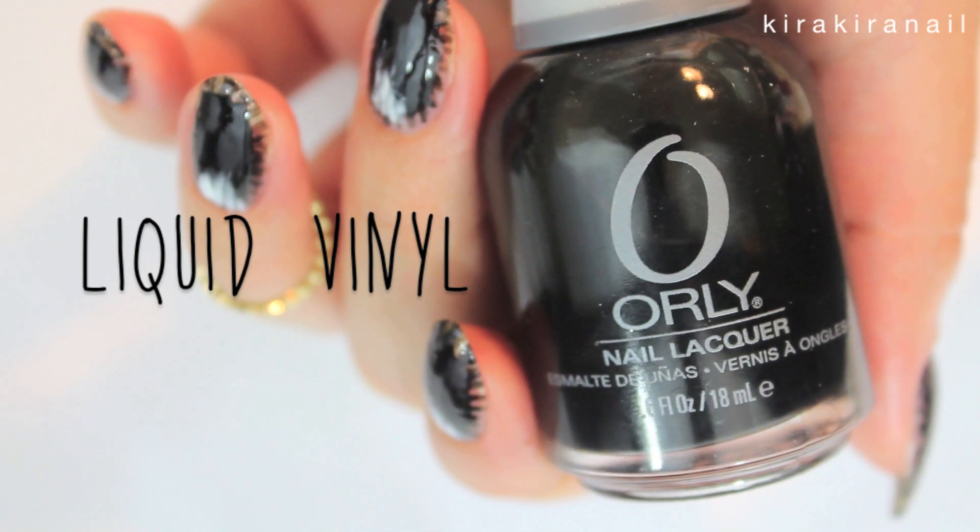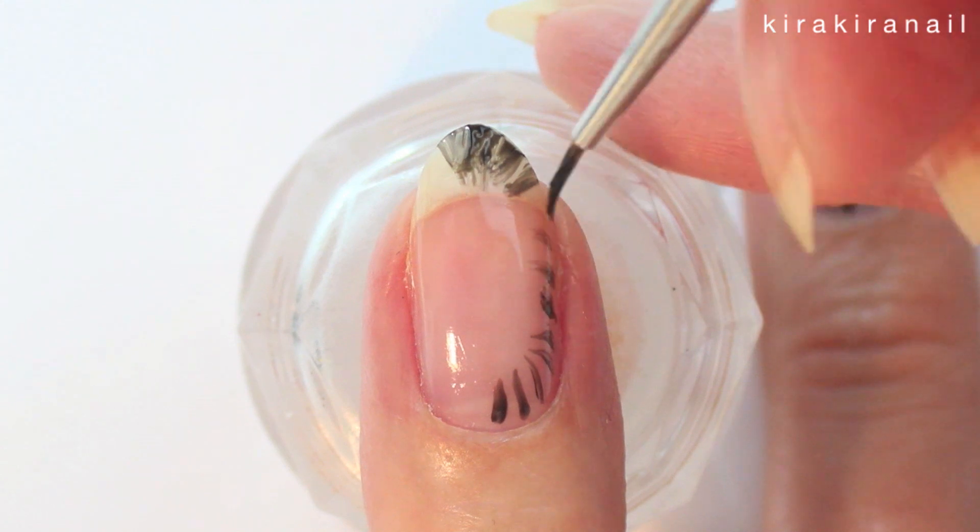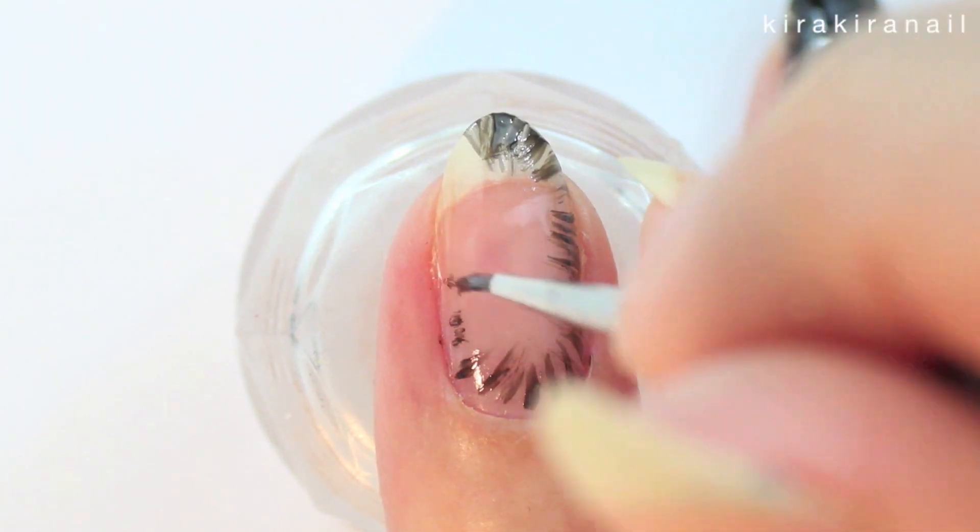Take a black polish and start surrounding the nail with a lot of lines. This is going to represent his fluffy fur.